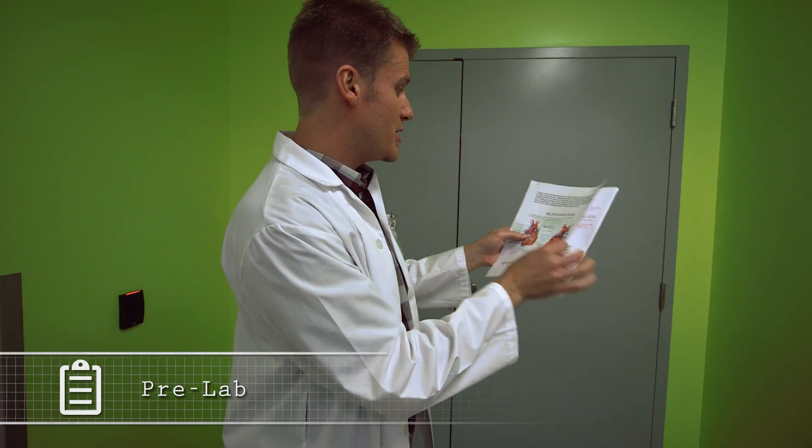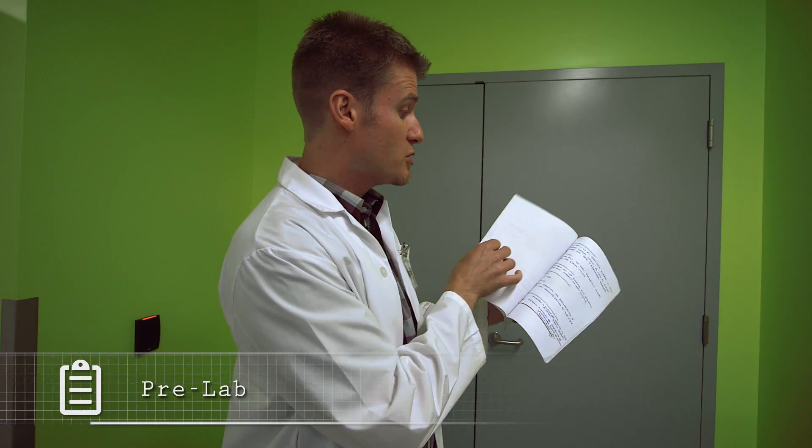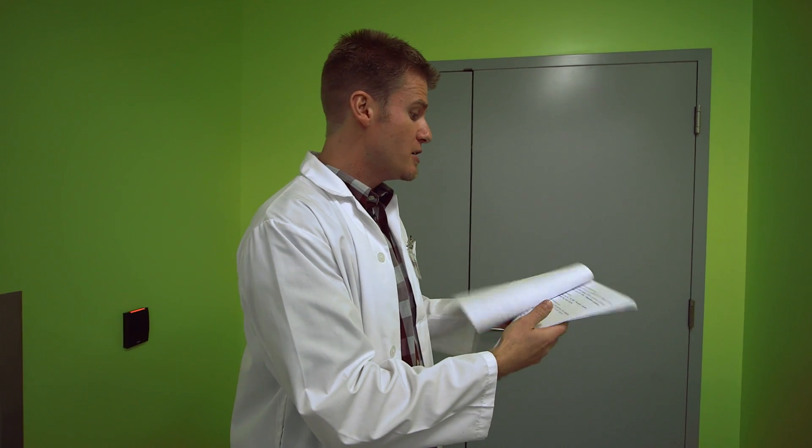Oh, there you are — you're just in time for lab, let's go! Before we go, I need to check your pre-lab. You won't be admitted into the lab unless it's complete, so make sure you use any resources and materials you need so that you understand all the experiments and all the work that's going to be completed.